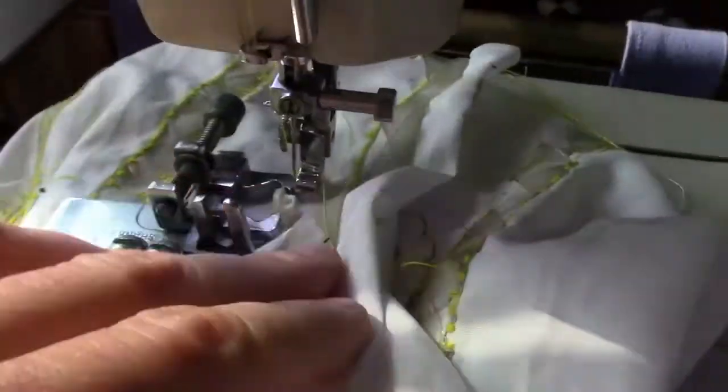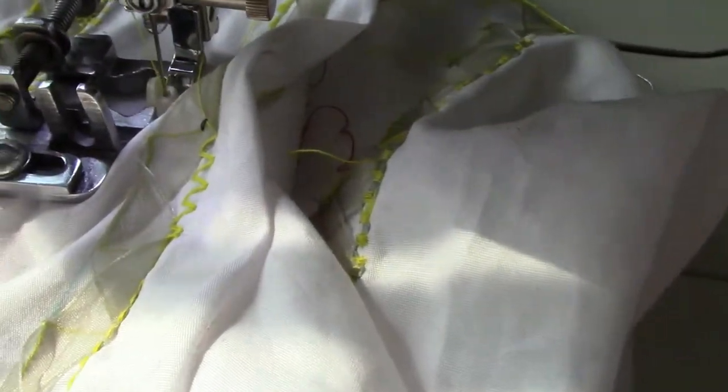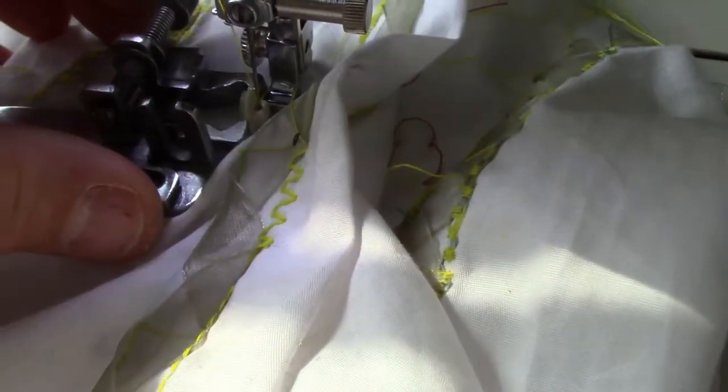If I bring it over to the machine — one of the challenges has always been when you're sewing a shank button, they're quite difficult to hold. But this solves the problem. Even though it doesn't fit the machine per se, it will still do its job and hold the button.